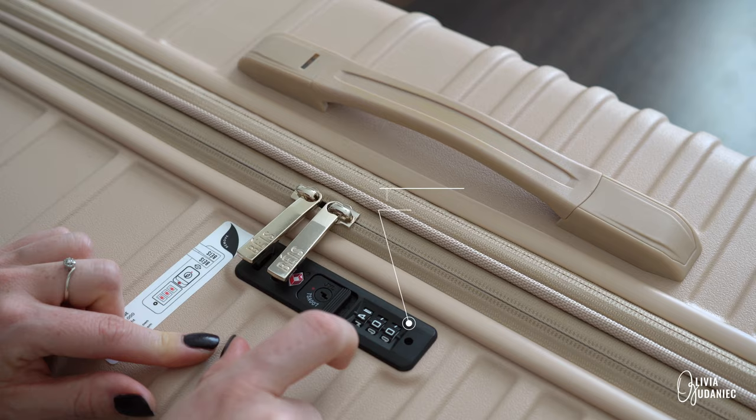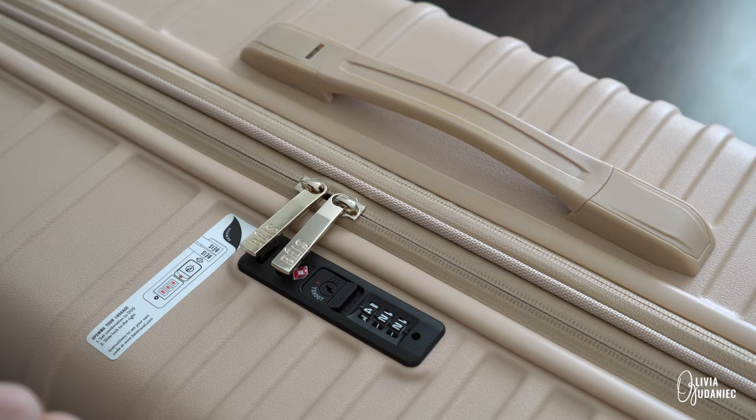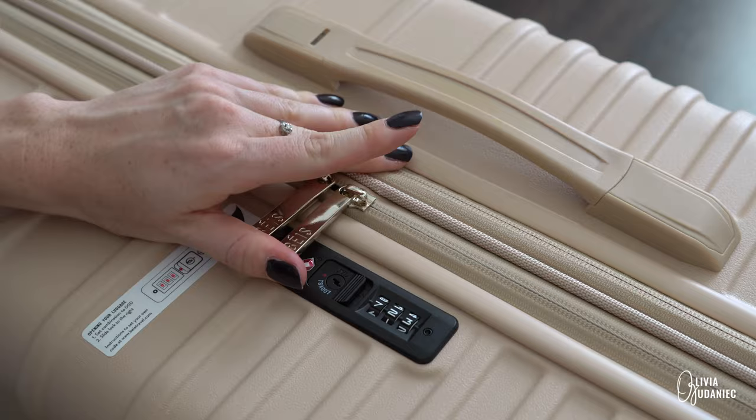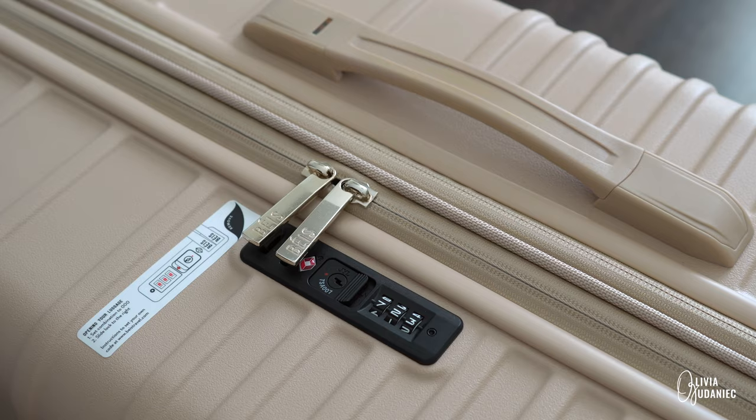Let's do it. Pressed it. Let's set the combo to 4-2-2. Now, to make sure that sticks, we need to make sure that resets. So now your combination is 4-2-2. Let's lock that, switch it around, and see if this opens it. It doesn't — so that means it's secure.